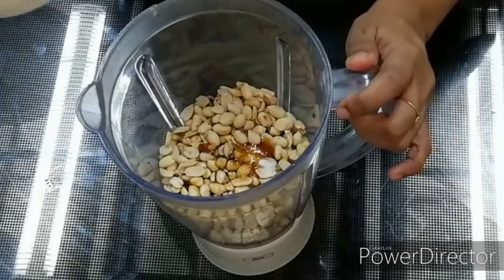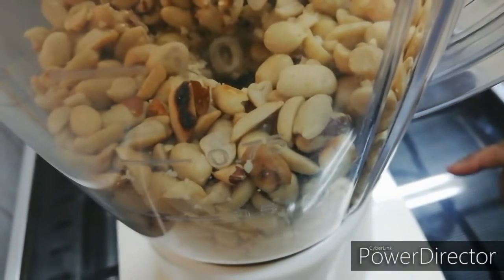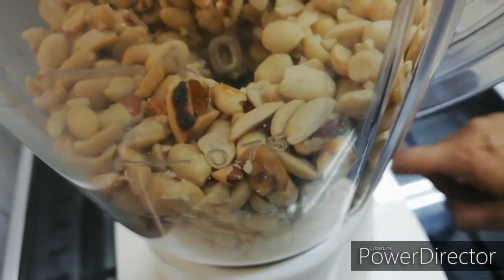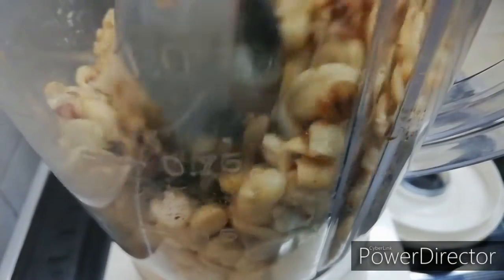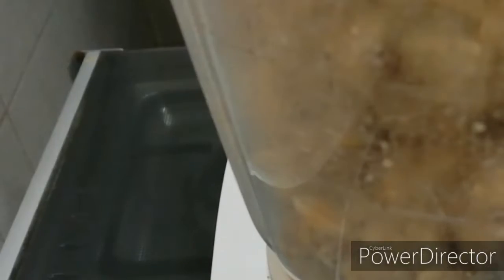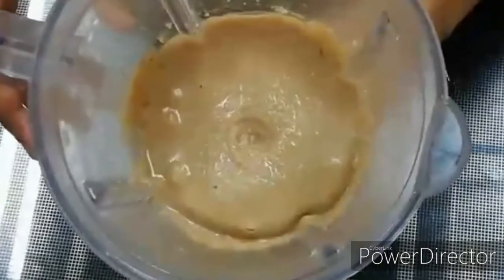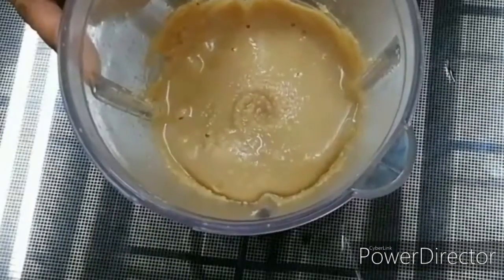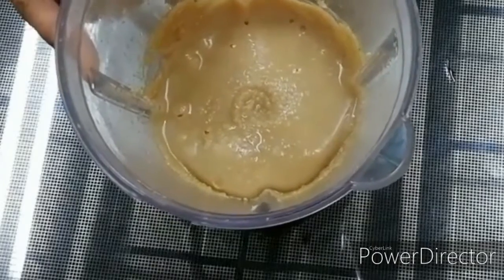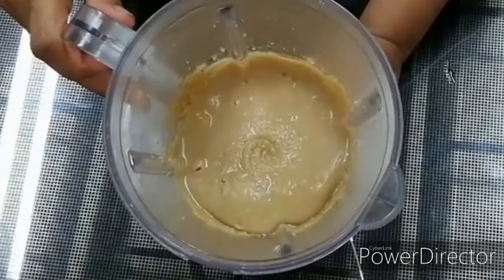We will remove the pot. We will remove the peanut butter. Let's add it in a glass jar.